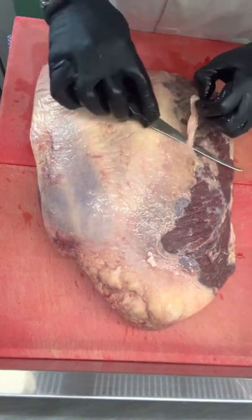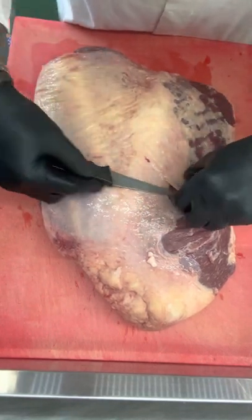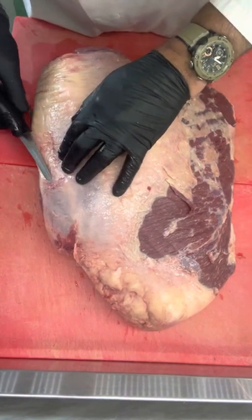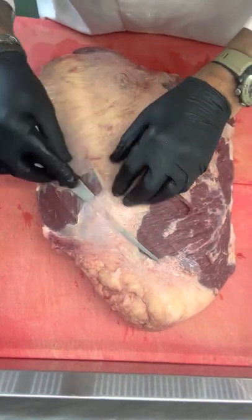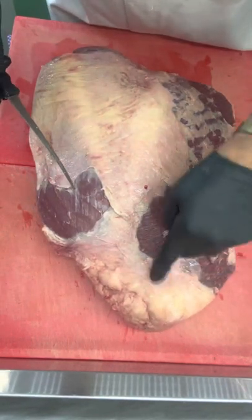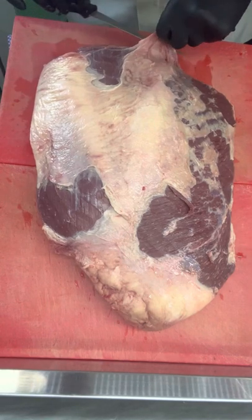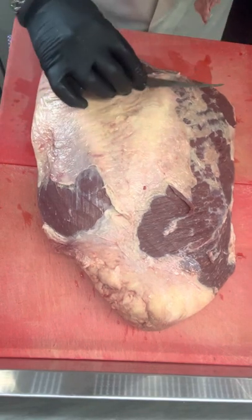We start with this face down — when I say face down, it means the under part is underneath. I'm just taking a very flexible knife and trimming the soft fat. This hard stuff, leave it. You can trim off as little or as much fat as you like.